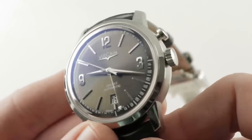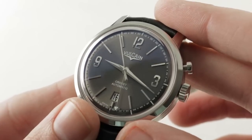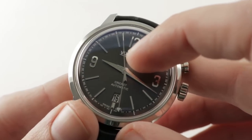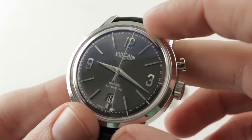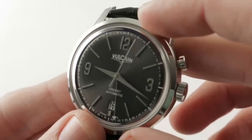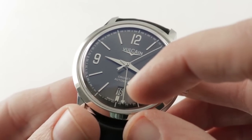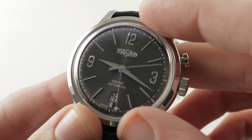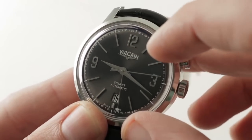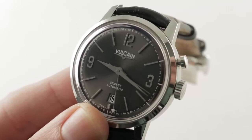The dial is a metallic sunburst anthracite — a sort of gray metallic — and it features dauphine hands at center, which have a little crease down their center to improve legibility against the dark base. You can see applique tri-Arabic numerals at 9, 12, and 3 with applique indices, and there's a handsomely stepped date aperture with black on white print for high contrast down at 6 o'clock. The dial is surprisingly deluxe, right down to the applique logo below the Vulcaine marquee.